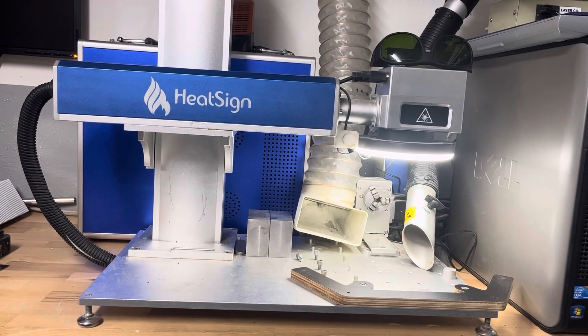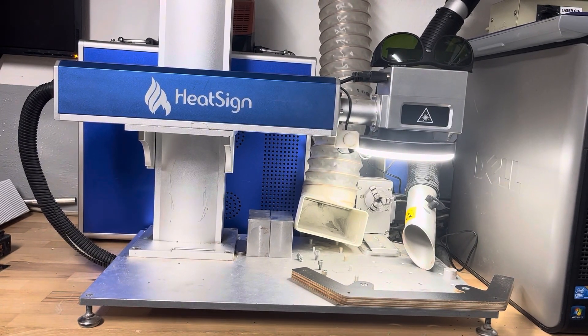Hi, I'm Zibi from Zblab. Welcome to my workshop. Today we will talk about fiber engraving machines. I will also show you how to make a special device that will help you unlock the hidden capabilities of your machines, such as the effect of opalescent color on stainless steel.